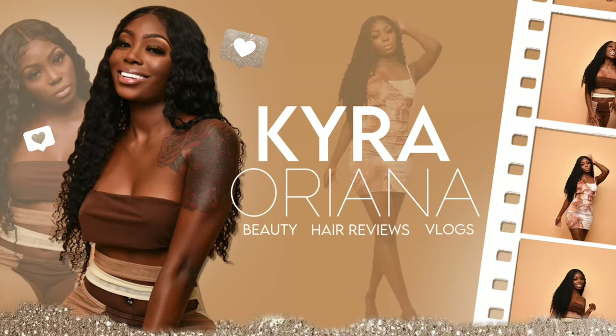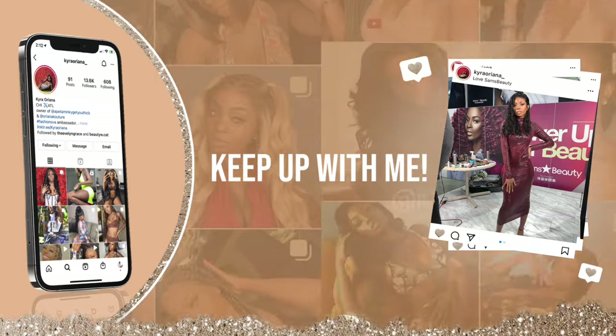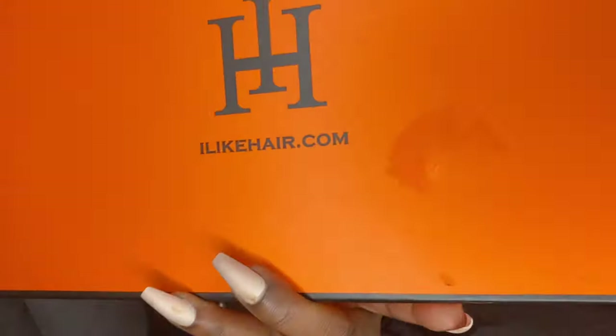Hey, bald head sis, are you bald head like me? Are you tired of wearing lace closures and lace wigs? You want to wear a part but you don't have any hair to part with? This is my first time working with I Like Hair, and baby they just changed the game. We all have those days where we don't feel like wearing wigs or doing the U-part, especially when you've cut your hair off.